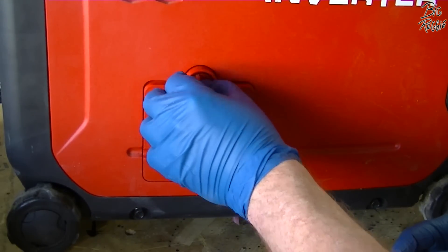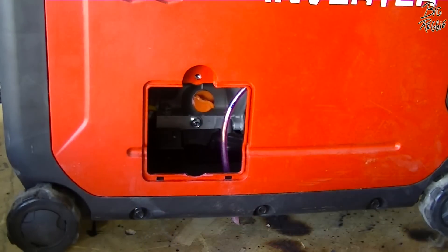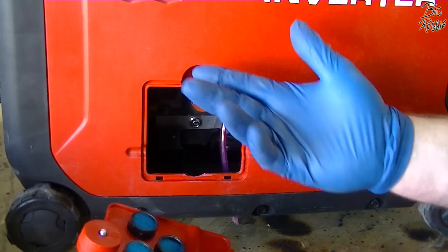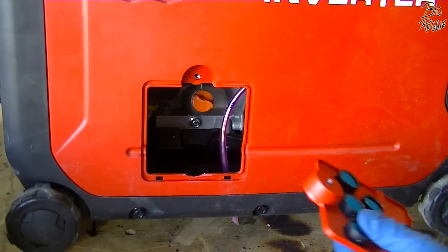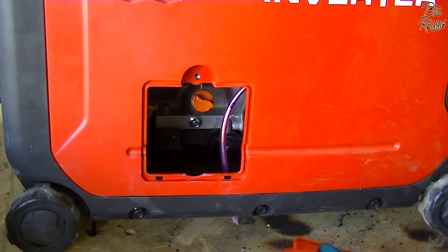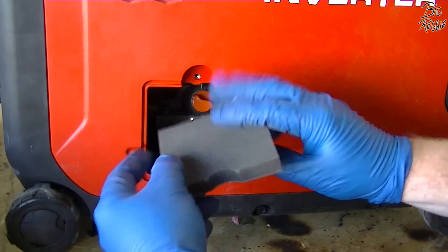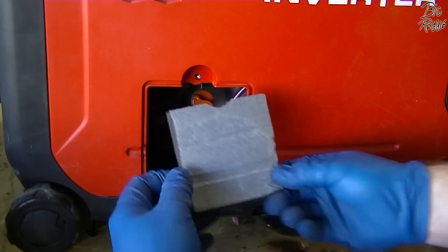It's barely getting pulled in now — just barely pulling in there. That's going to increase our airflow dramatically. You can see even the foam is moving a bit at that top piece, but that's cool.